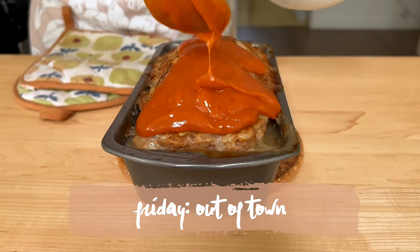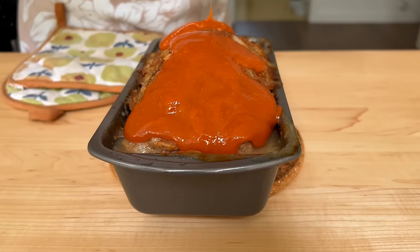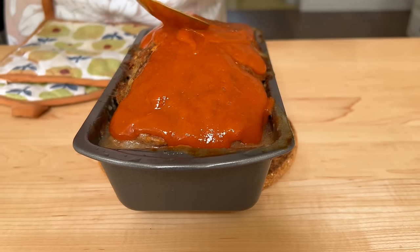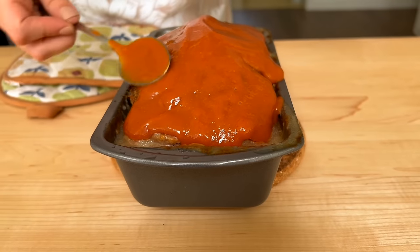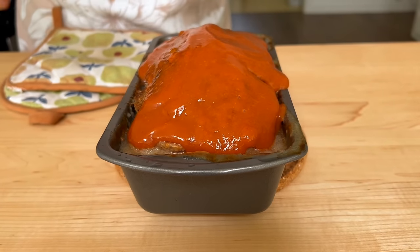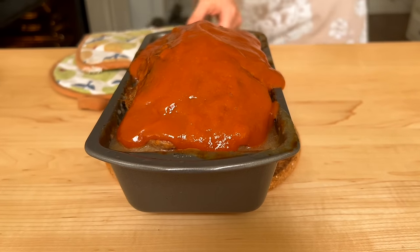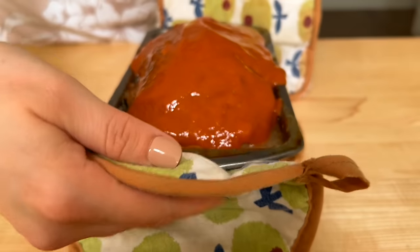On Friday we were actually going out of town, so I didn't need to prep for that day — so this is everything I prepped for this week. Thank you guys so much for hanging out with me. If you're new here, don't forget to hit that subscribe button, check out the information about the Tyfer Air Fryer in the description box below, and I'll see you all in my next video.